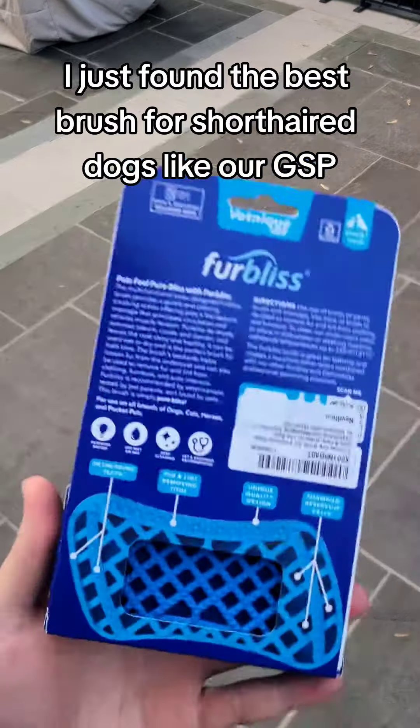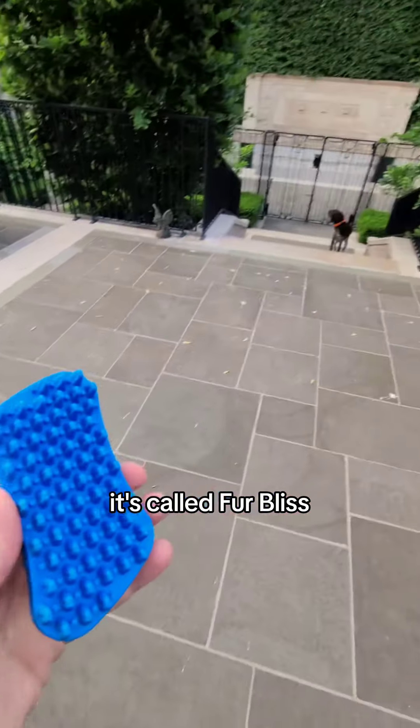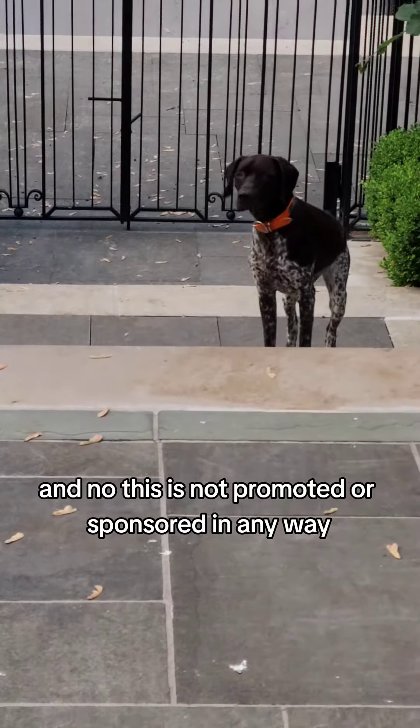I just found the best brush for short-haired dogs like our GSP Gary. It's called Furbliss, and no, this is not promoted or sponsored in any way.